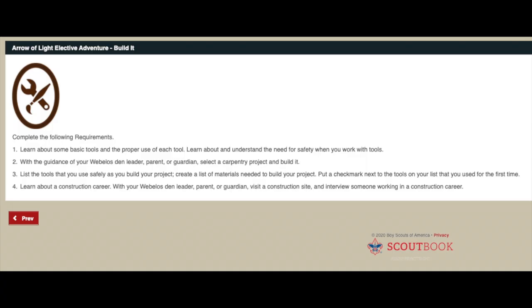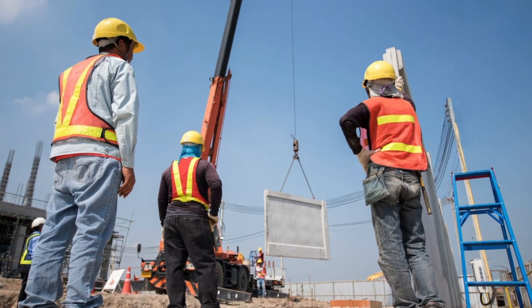Requirement four: learn about a construction career. With your Webelos den leader, parent, or guardian, visit a construction site and interview someone working in a construction career. You'll see workers moving around, carrying materials, using tools, and reading blueprints. Every project starts with blueprints showing exactly how pieces go together and in what order — first the foundation, then framing, the roof and walls, then electrical wiring and plumbing, then doors, windows, and light fixtures, and finally siding, cabinetry, wallboard, paint, and floor coverings.